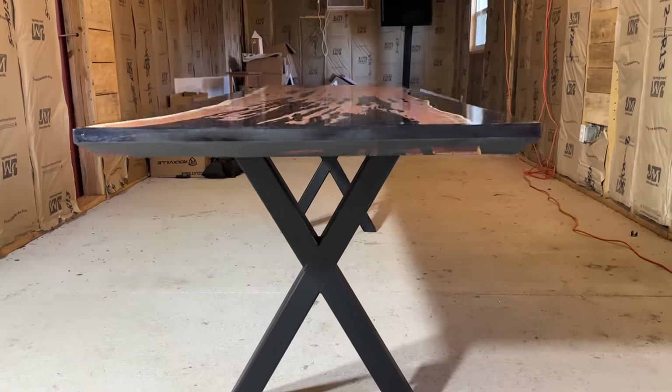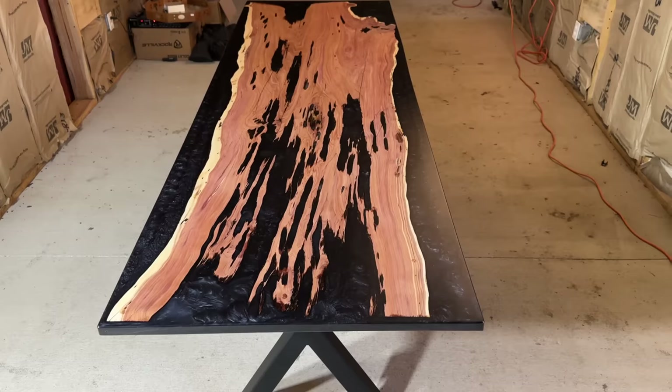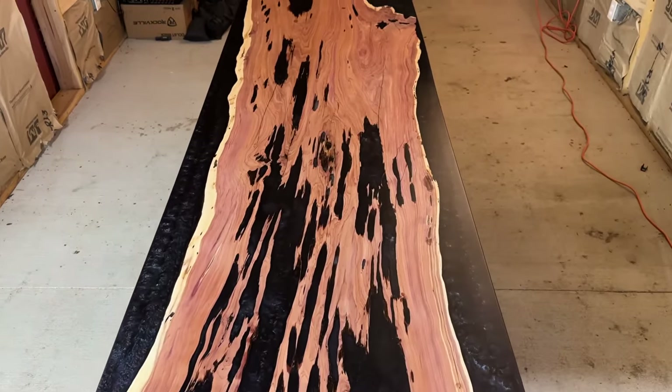Hey guys, welcome back to Triple L Rustic Designs. In today's video, I'm going to be taking you through the process of building this $7,000 red cedar epoxy table.